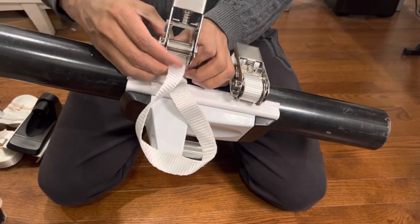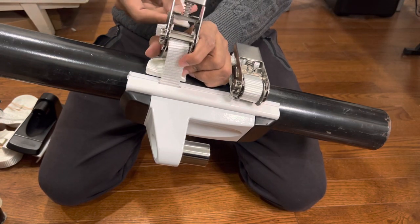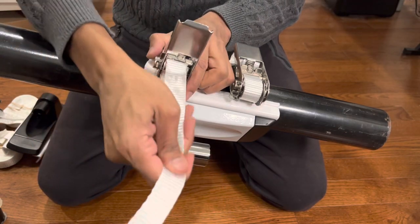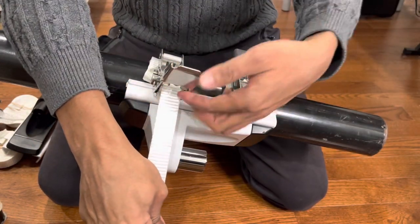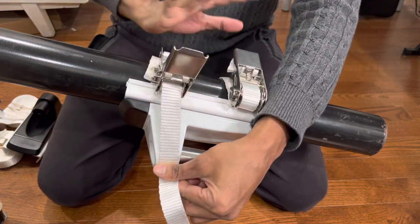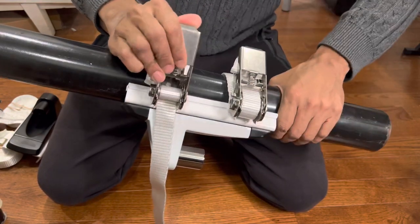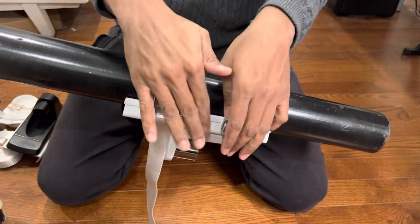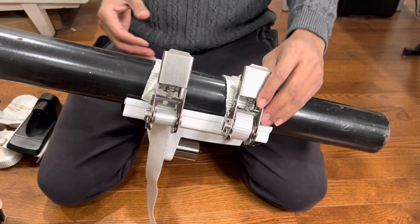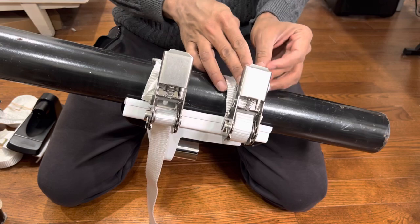Put it through the hole in the middle, pull it out, then pass it back and down. After that, lift the lever right here and close it. Then you just crank it until it's tight. Same thing on the other side — do them one by one.